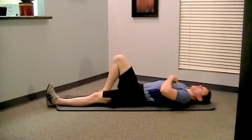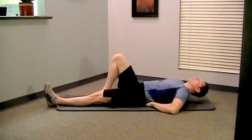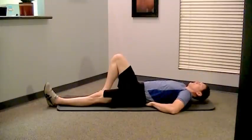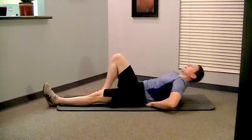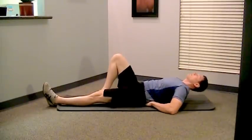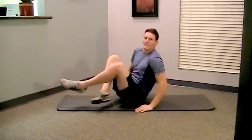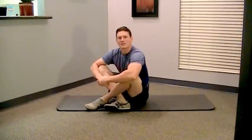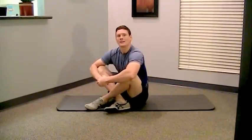So again, that string is pulling you up from your chest all the way up to the ceiling. That's called a McGill Curl Up — just to replace your crunches and your sit-ups. Let me know if you have any questions as always, and good luck.